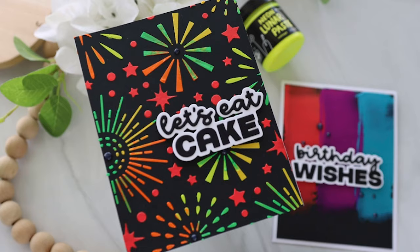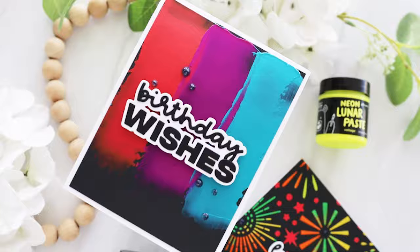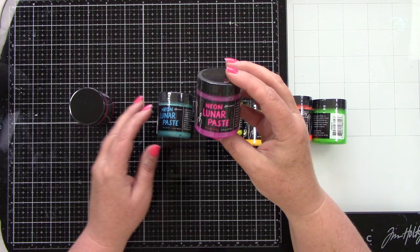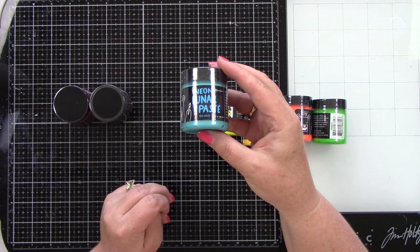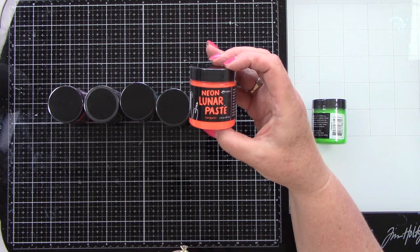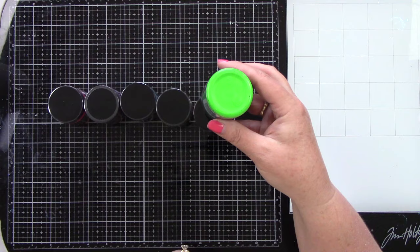Hey crafty friends, it's Joy here, welcome back to my channel. I am super excited to be sharing Simon Hurley's new neon lunar paste — thank you scrapbook.com for sending these to me. This totally brings me back to the 80s. We have hot mess, mood ring, no chill, voltage, yellow jacket, tangent, and dart frog.